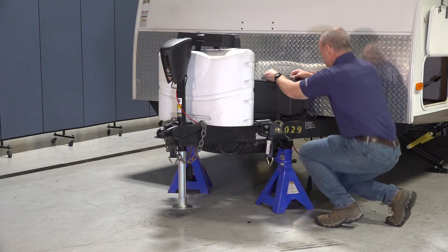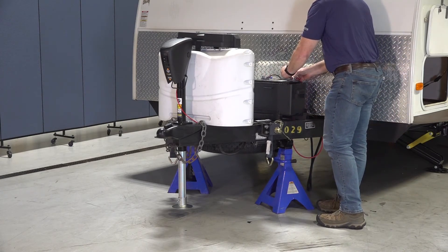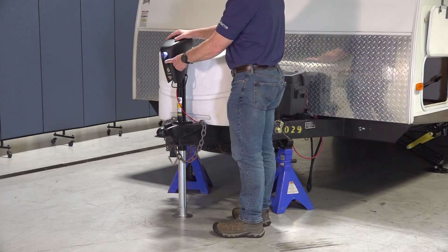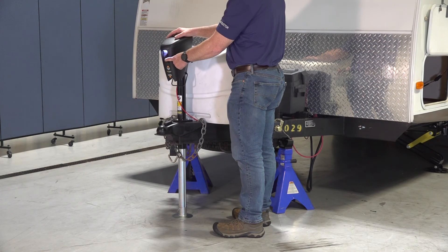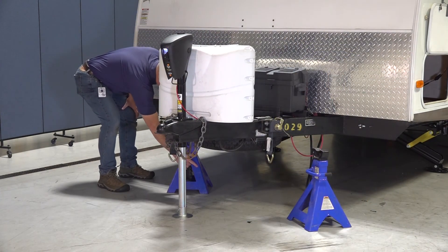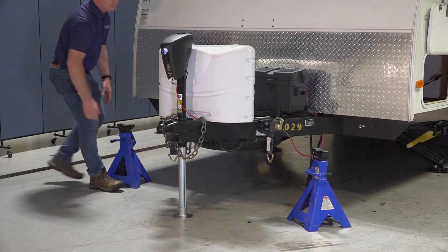Next, connect the power stance tongue jack's wiring harness to your battery's positive terminal. Now that power is restored to the jack, you can re-extend the jack leg to support the weight of the unit. Lift the A-frame to remove the jack stands to complete the replacement procedure for the power stance tongue jack.